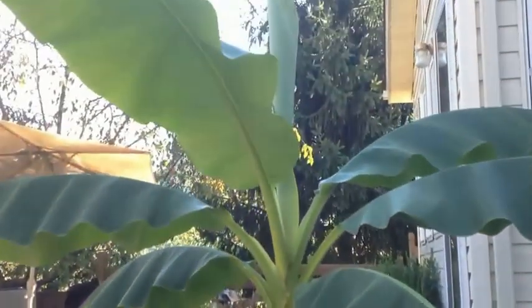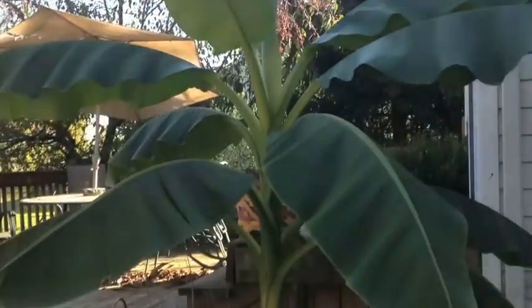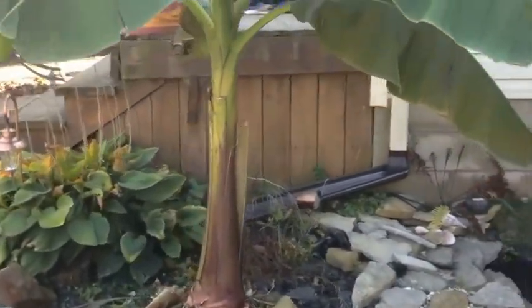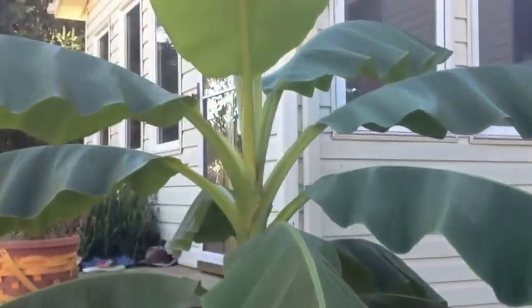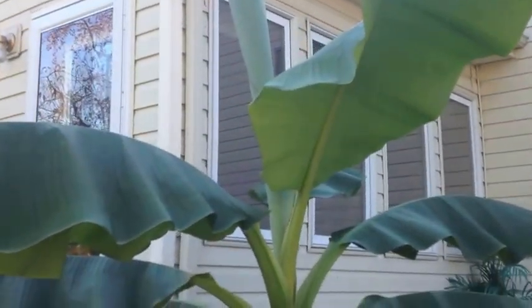This is the Bijou banana. This year it only got to be about nine feet tall, and I'm about ready to winterize it. I'll show you how it's winterized because this is Ohio, where people don't think these grow. As you can see, it's growing very well.